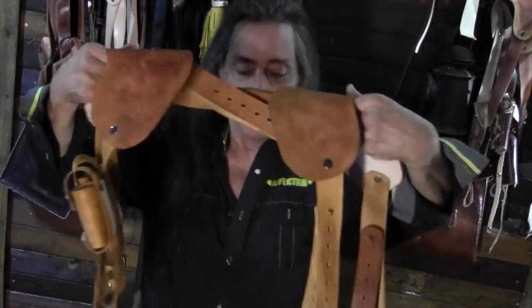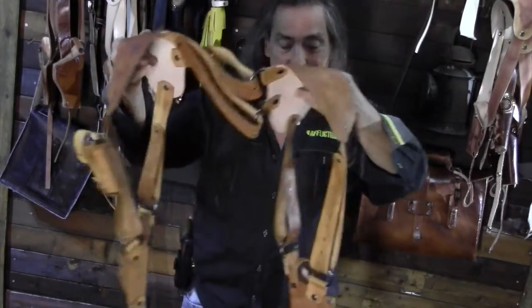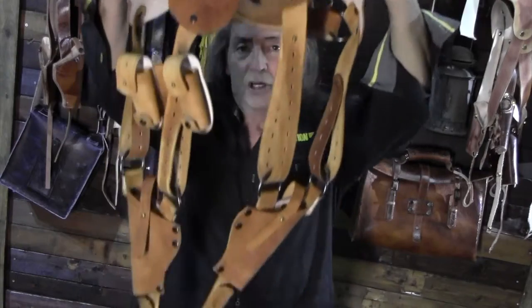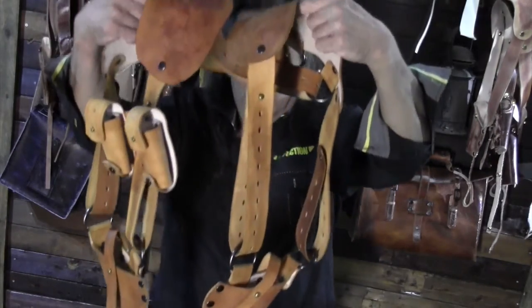Hello people and welcome to Eagle Leather Trading Co. I am Michael Eagle. This is the leather revolution — brand new, fully adjustable, big and tall double shoulder rig. I love it.